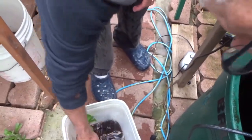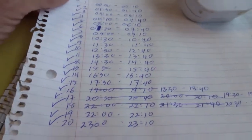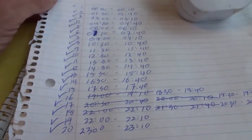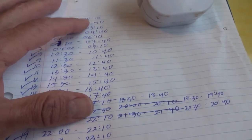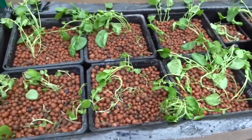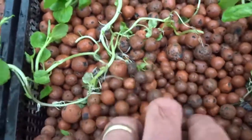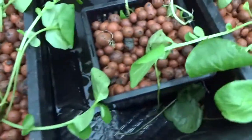Setting up the timer is a bit involved. My timer has 20 settings, so I made a schedule for 20 different feedings over a 24-hour period, with 10-minute feedings each time spaced evenly across the day. I got all my watercress planted — they're not looking great right now but they have little rootlets growing from the stems, so I think they'll be fine.